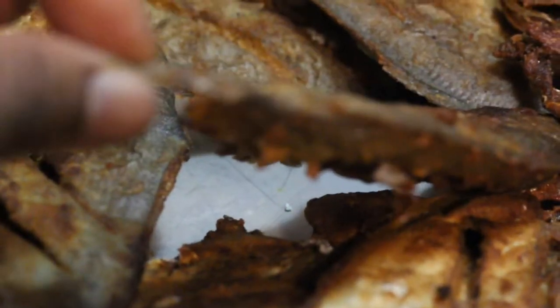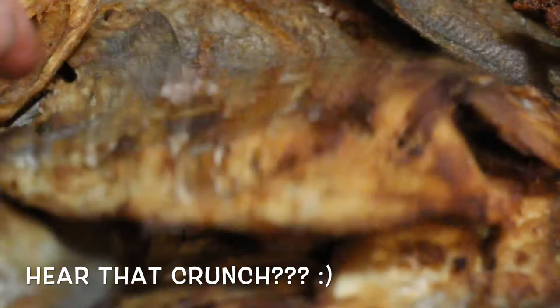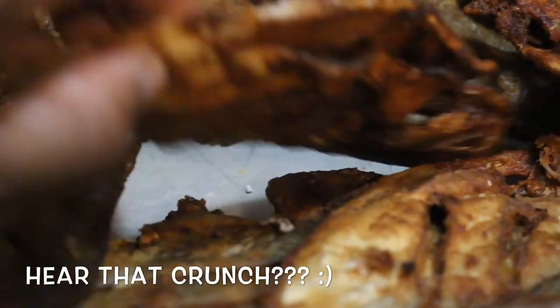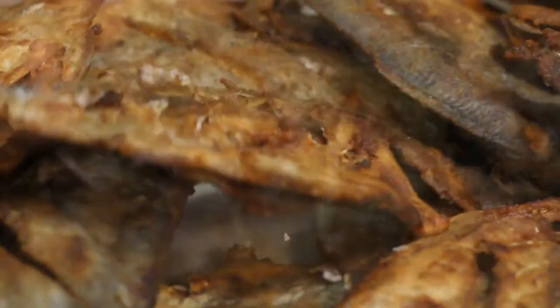Finally done frying the fish. You can see it's a very thin type of fish that breaks easily. They're super thin and crunchy - you hear that? Very crunchy type of fish.